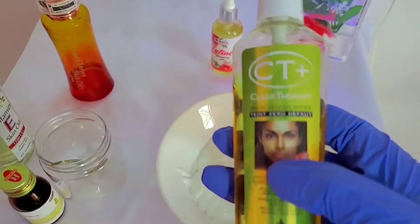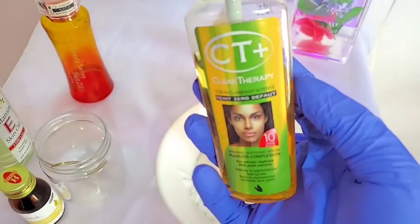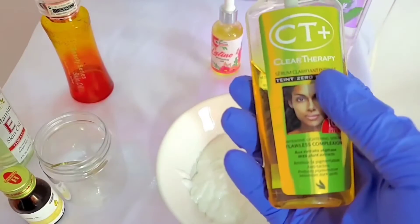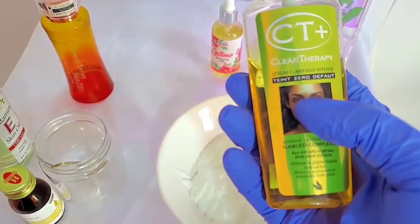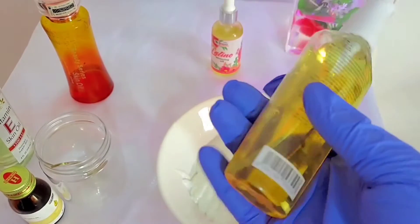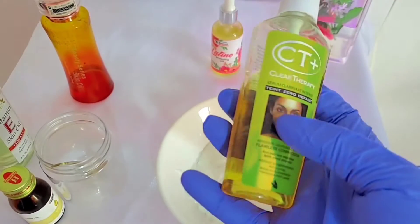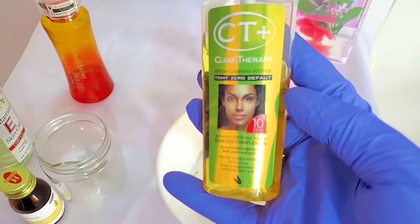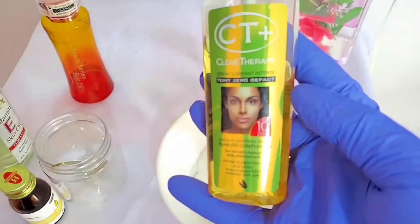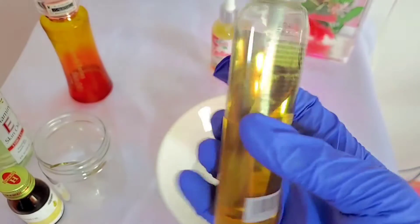The next ingredient we're going to use in this recipe is CT Plus Clairtherapy oil. This oil is very good. It gives you a nice complexion. It's a combination of fruit acids and essential oils coupled with glycerin. It smoothens the skin, lightens out dark spots, revives the complexion, restores the radiance of the skin, and glows the skin. It removes dark spots.